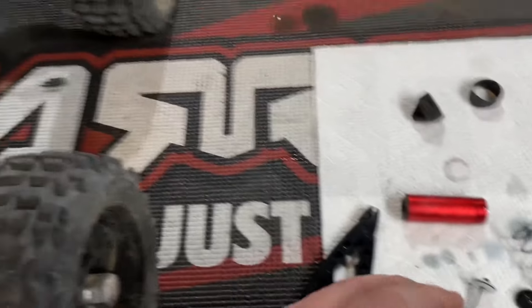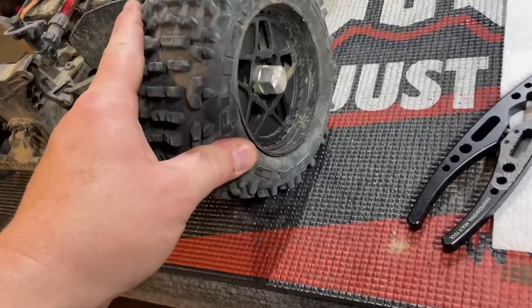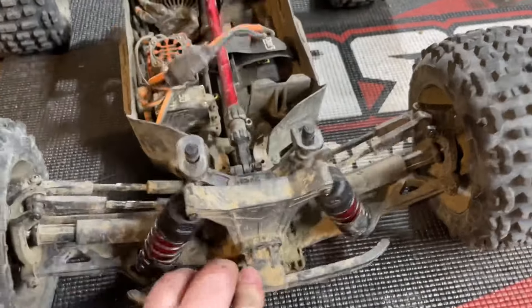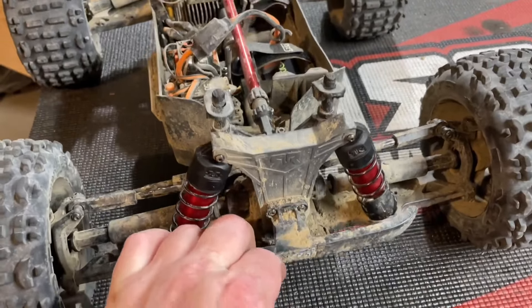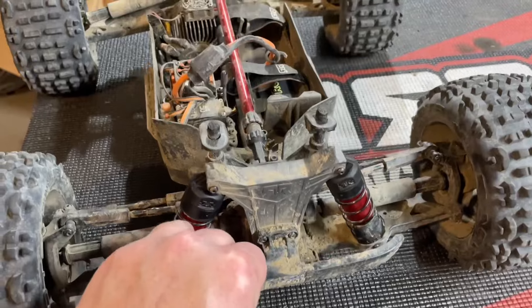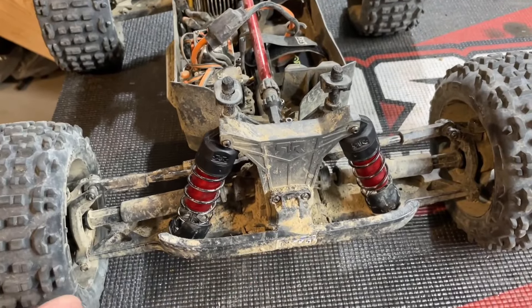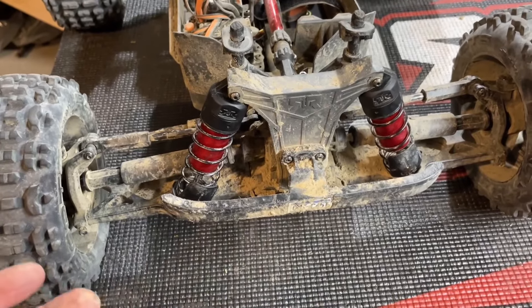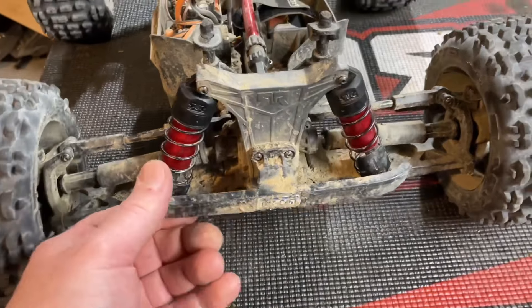I have the M2C emulsion shock setup on quite a few cars — the Team Corally, the Spark, the Tekno ET48.3, the Tekno ET48 2.0, and the Jackhammer. Going to finish up this last shock and test how the front feels. The front feels so much better now — when you give it harder hits you feel that valve kick in. The oil feels pretty good for this size car. I think 50 or 60 with the valve kit, and the 55 mix, feels pretty good.